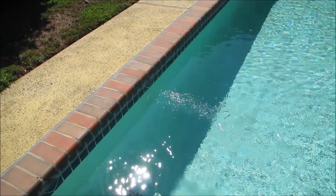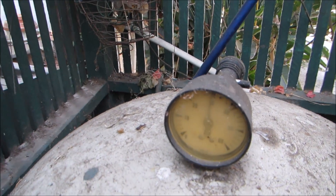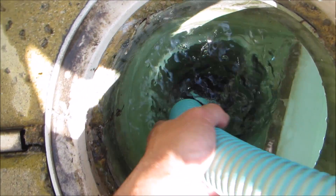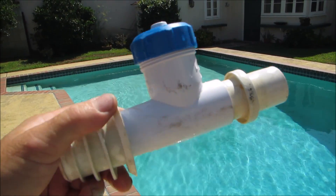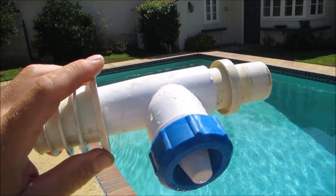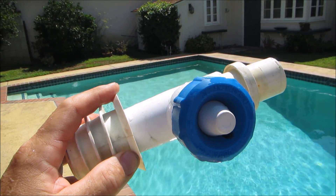I'll show you what happens to the pump when I hook up the manual vacuum directly to the skimmer. Right now the pump is fully primed — you can see the filter pressure and the skimmer has good velocity. I'll go ahead and hook up the manual vacuum. Of course, your best results would be to patch the vacuum or suction leak at the equipment to get full power to the vacuum, but in the meantime you can use this workaround as a way to vacuum the pool.